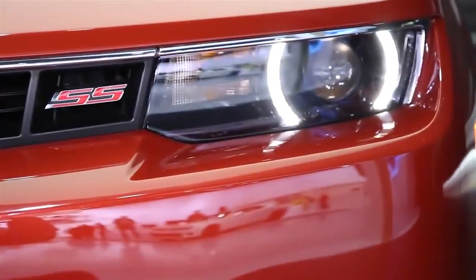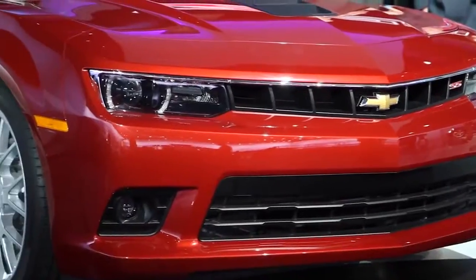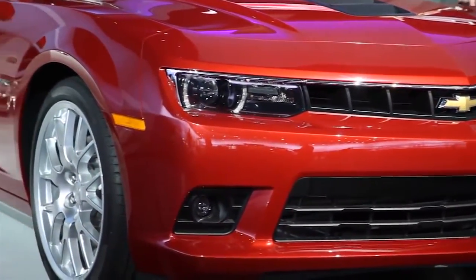And the other thing we did was, of course, keep the halo ring headlamps, but we actually give you a functional fog lamp now on the RS package.